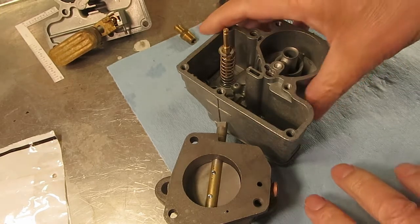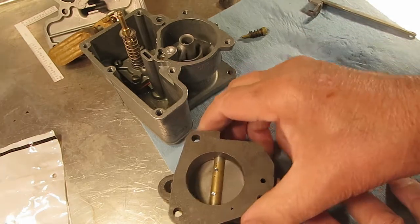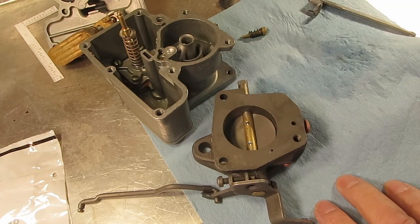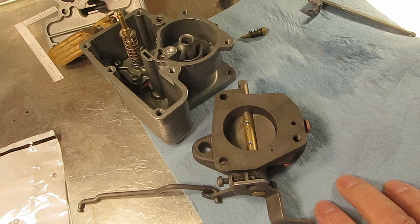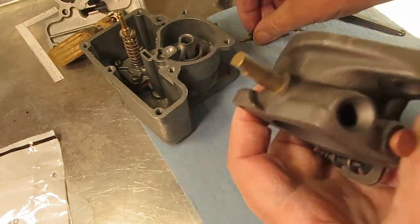Mike's Carburetor Parts here, doing a video on a Carter YF one barrel carburetor. We're going to talk about the idle circuit. If you're having trouble with your vehicle idling smoothly, you'll need to know about this circuit so you know what to fix and what to clean.